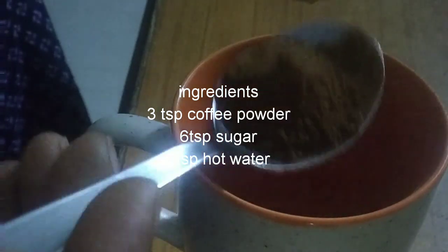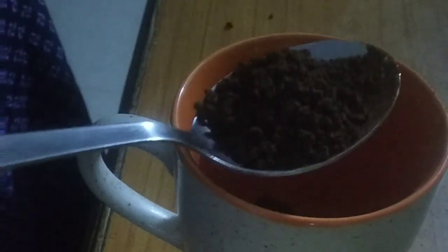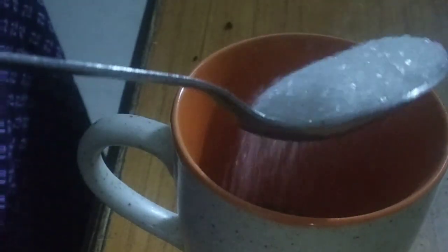To make this coffee at home, we don't need many ingredients - very very simple ingredients. It looks just like a cappuccino coffee. To make it, take 3 tablespoons of coffee powder and add it, then 6 tablespoons of sugar, and 6 tablespoons of hot water.